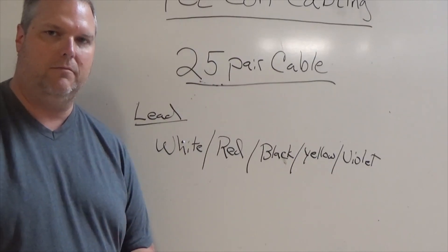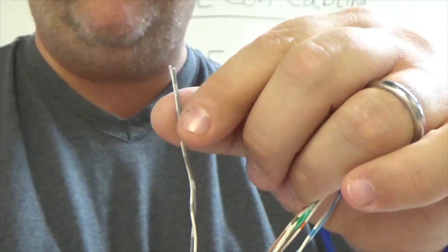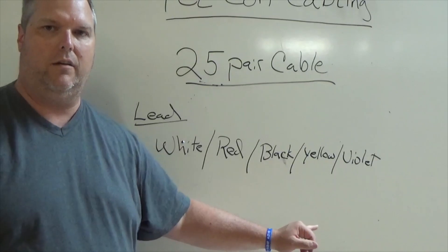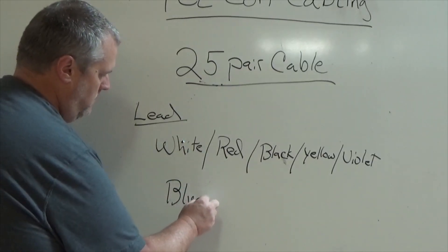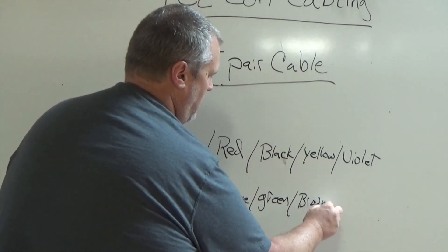I'm going to show you what they all look like in the cable. When I have my cable out, I have to look for my lead pair. I'm going to show you a bundle of the white. As you can see, I have a blue-white, an orange-white, a green-white, a brown-white, and now we have this gray-looking color — it's going to be referred to as slate. So this would be my white pair. Now we fall back down into the secondary or ring color, and our follow-up colors are: blue, orange, green, brown, and slate.